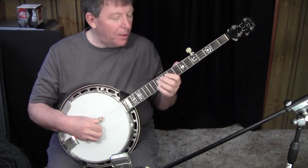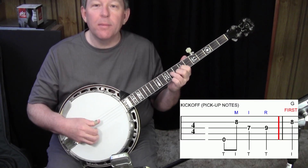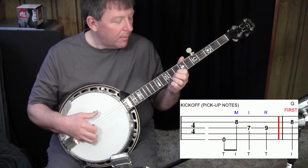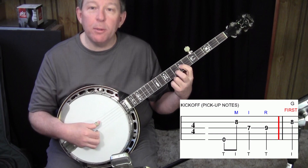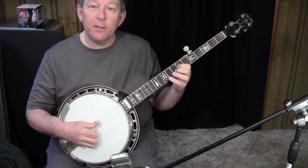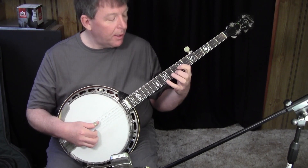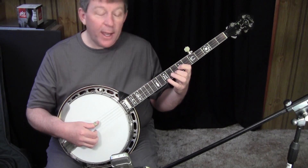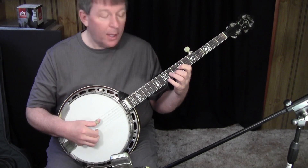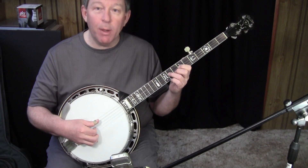Let's start with the first measure of the break where you kick into the tune. You're going to start here at this position at 7 and 8 on the 3rd and 2nd strings. Index finger at the 7th fret of the 3rd string, and your middle finger on the 8th fret of the 2nd string. Then you're going to add your ring finger at the 9th fret, 3rd string, to catch that melody note.